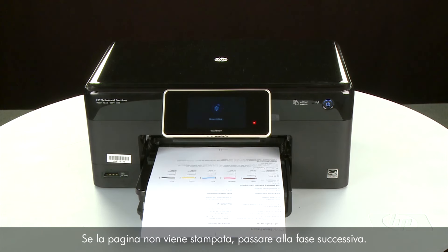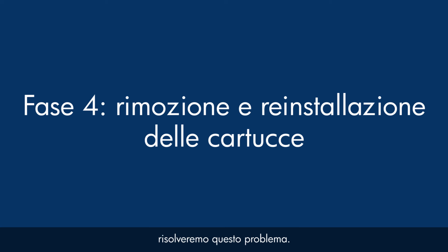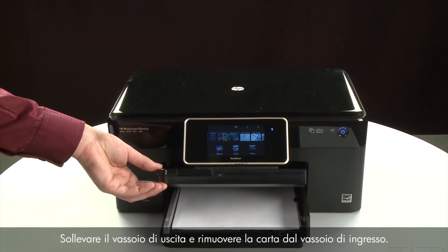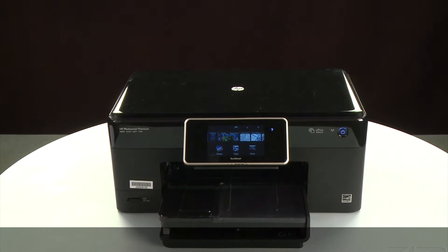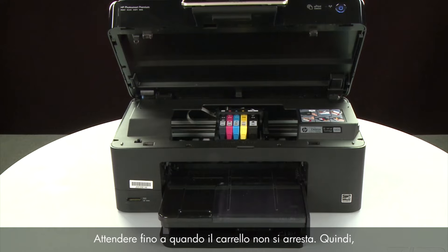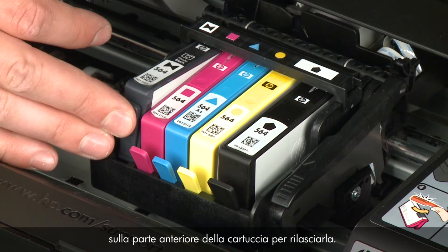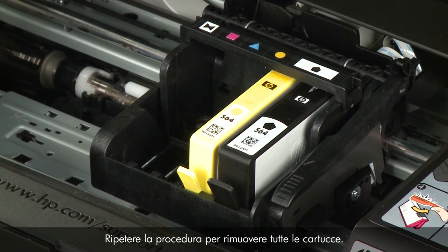If the page does not print, go on to the next step. Sometimes improper installation or placement of ink cartridges can cause a carriage jam. The printer must still be powered on. Raise the output tray and remove the paper from the input tray, then lower the output tray. Open the cartridge access door — the carriage moves to the center of the printer. Allow the carriage to stop moving, then press the tab on the front of each cartridge to release and lift it out. Repeat until all cartridges are removed.